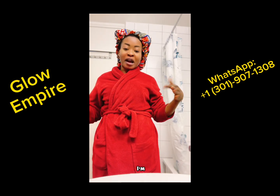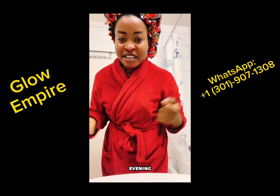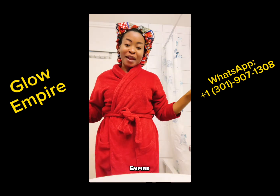Because now, like I said before, I'm on holiday, so I use it twice. I'm going to use it again in the evening before I go to bed. So catch you guys in my next video, and please don't forget to order Glow Empire products.